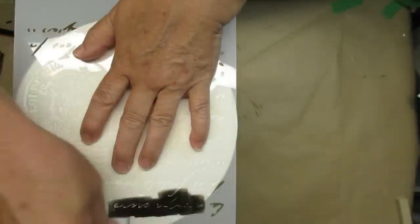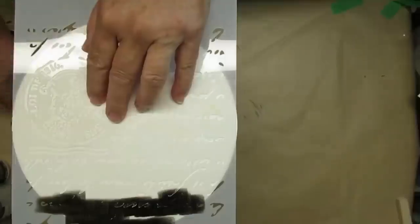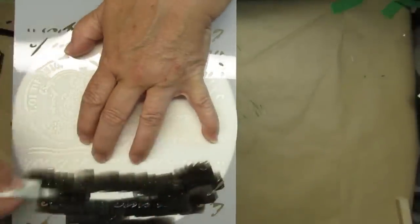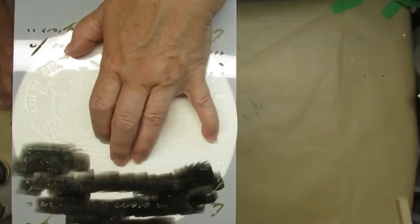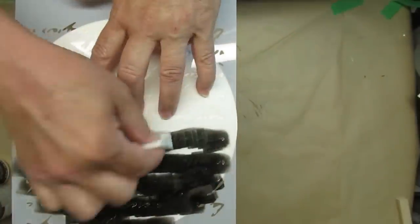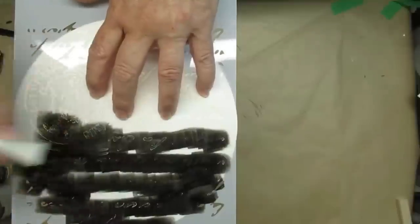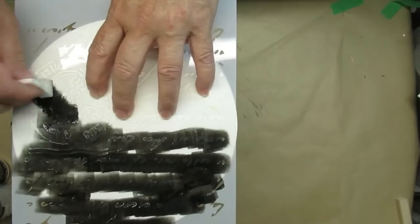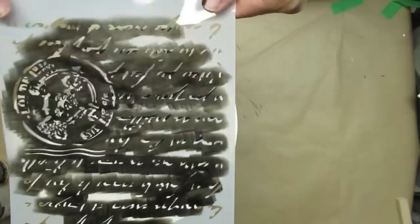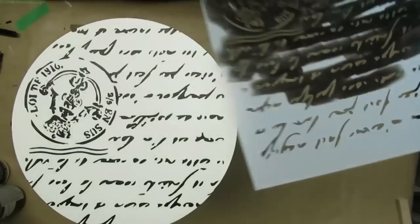Once the paint was completely dry again, I'm using a stencil — a French script stencil with some type of stamp design, and I picked it up on Amazon. I'll link it down in my description box if I can find it. I'm just using a makeup sponge and some black paint and going ahead and stenciling the whole thing on. I think this turned out absolutely gorgeous — I really love this one.